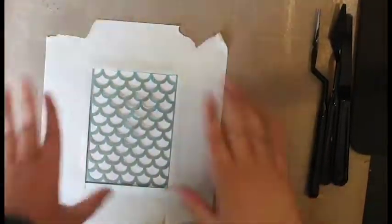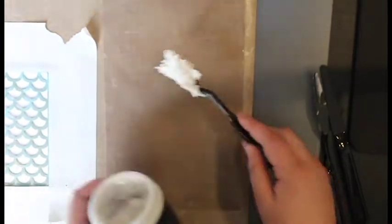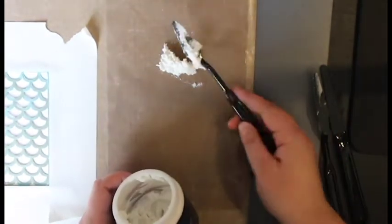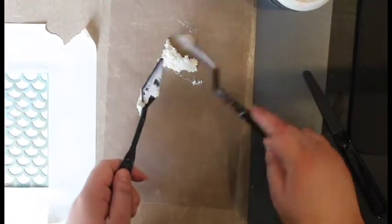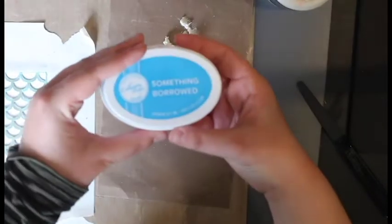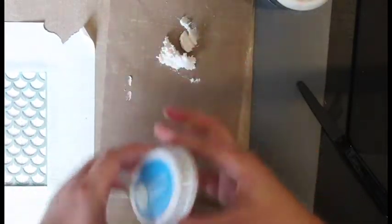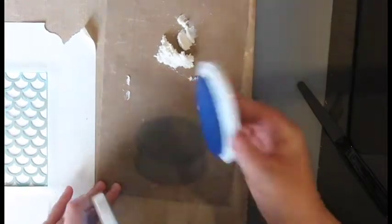You're going to scoop out a little bit of paste. It's okay if you overestimate or underestimate how much you need because you can always add to it. Take another knife and just get the excess off, getting as much product as possible. Then put your Something Borrowed ink on your craft mat, smush it down, and start mixing.